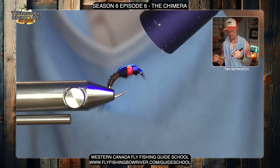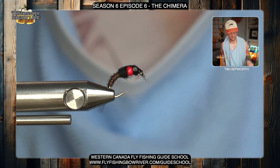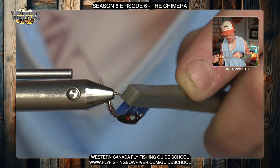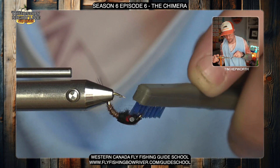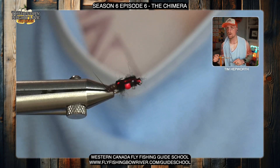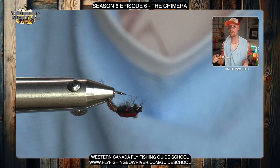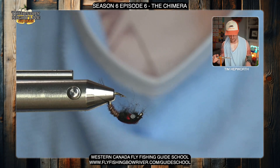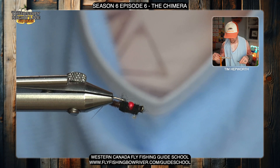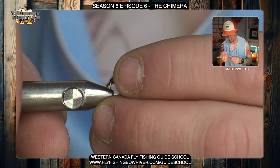Once that's good and cured, come in on the underside of the thorax with a dubbing brush, velcro, or whatever you've got that will fit in there, and brush it out a bit — I want to make this look a little more buggy. Don't need to get super crazy but do want to pull out some of those fibers. Just like that, you've got that kind of imitation of what legs would look like on that thorax. If any hairs are hanging down past the hook point, just make sure those aren't too long.